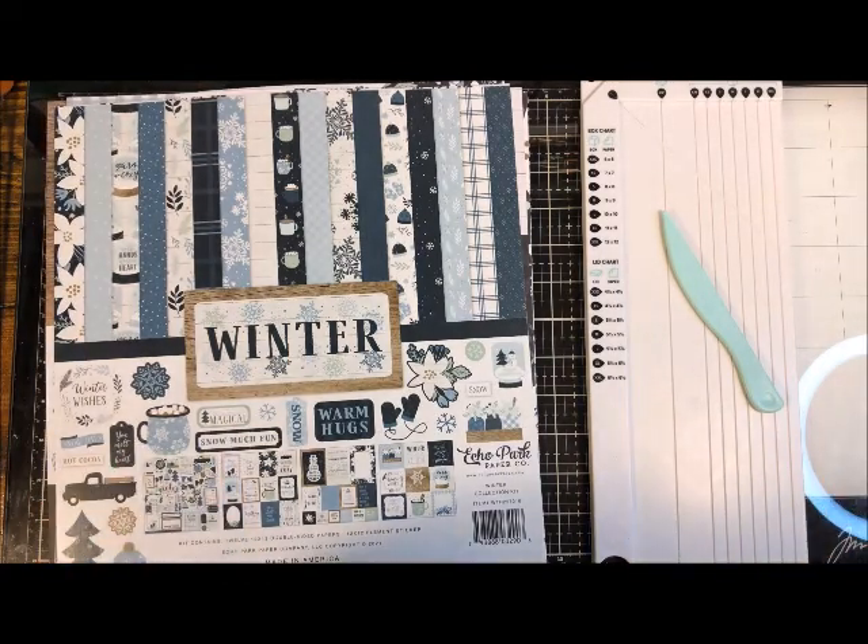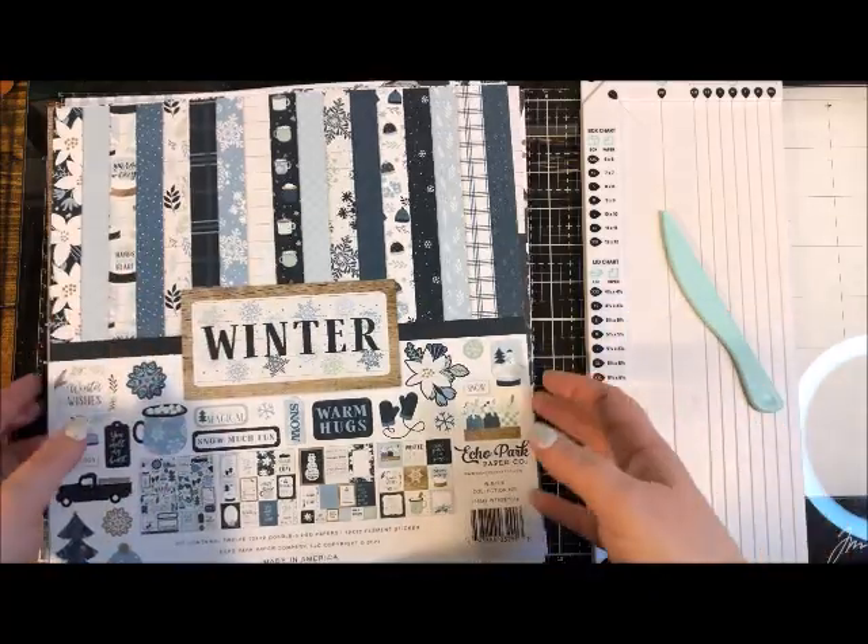The other part of the tool has a little hidey hole — that's your bone folder, which we'll use for all of our projects. It has a place to keep it so you don't lose it. Now let's get started. We're going to start by making the outside box, so I'll look through these papers.